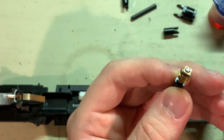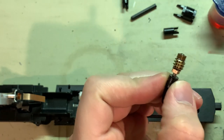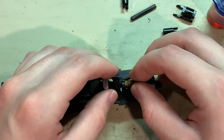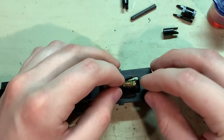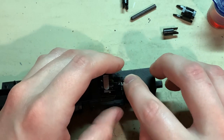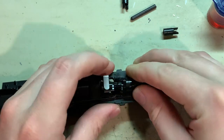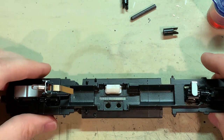Now just a drop of oil for each of these bearings, then place it back into the truck and snap the cover back on. Then do the same for the other truck.